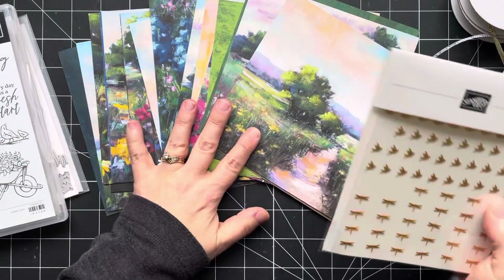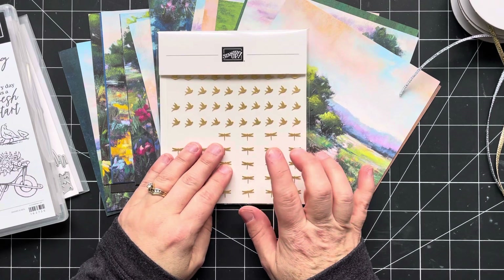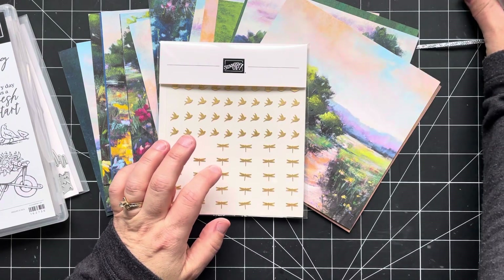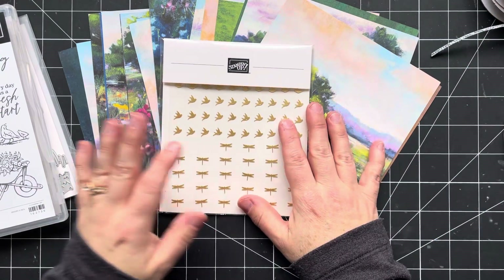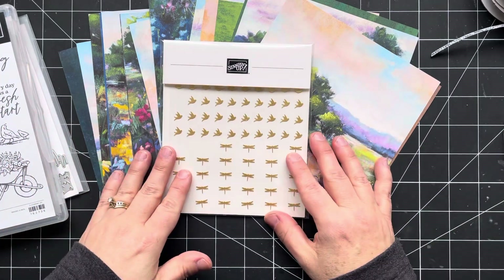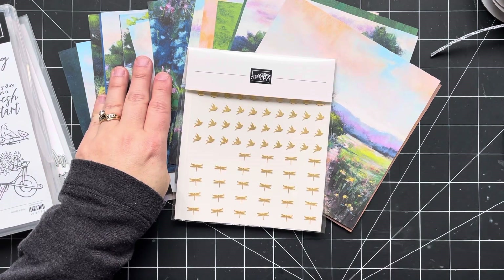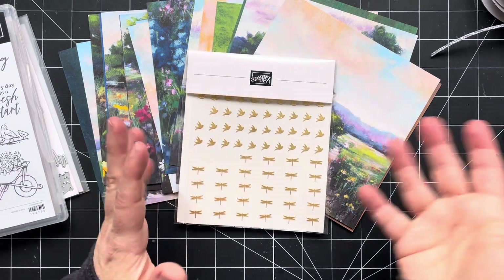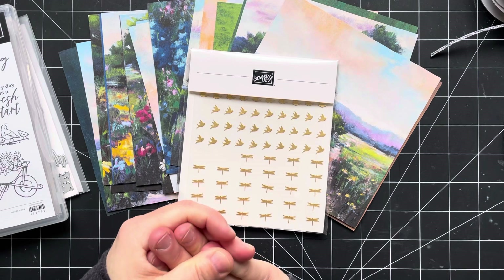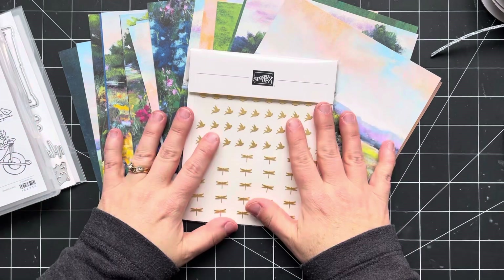The products I suggest that you order as part of that $102.50 are the Garden Meadow bundle, the Meandering Meadow DSP, and the adhesive backed dragonflies and birds, because your ribbon will be included in your class. However, if you have some of these products, you can substitute for something else — maybe you've already ordered this DSP, substitute it out for a different DSP or for a couple more packages of blends, whatever you'd like. As long as the order uses that class host code and totals at least $102.50 before shipping and taxes, then I will send you this class kit.